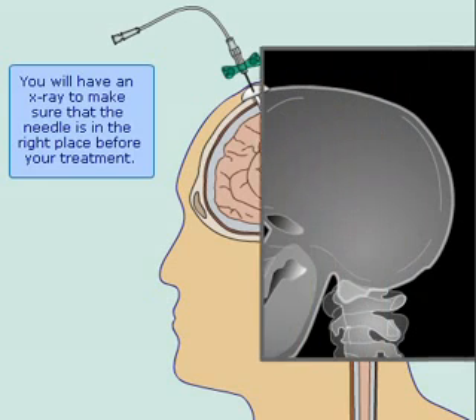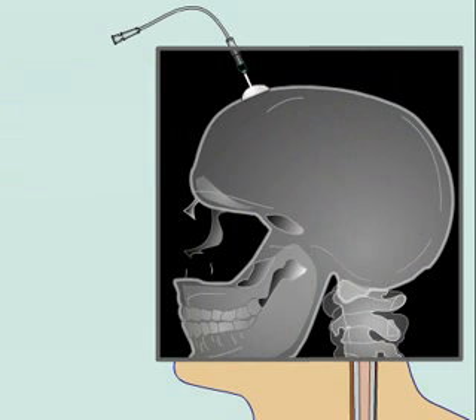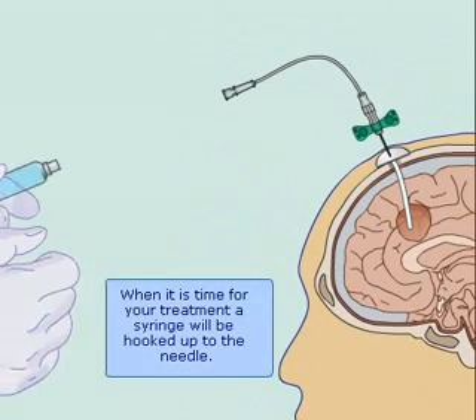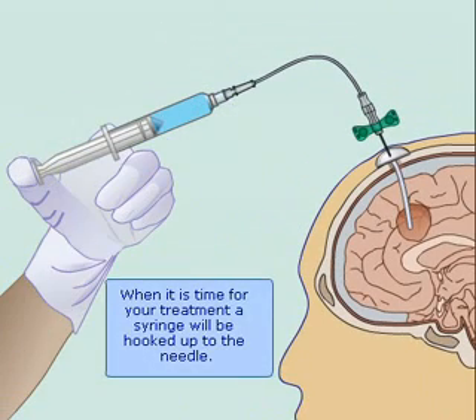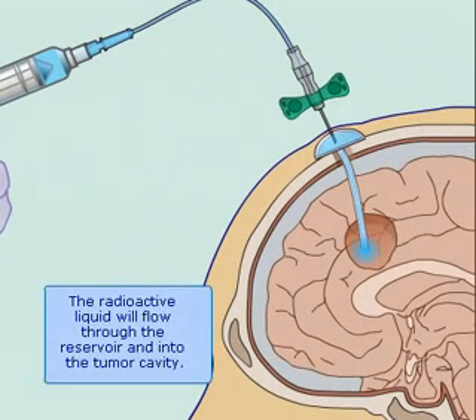You will have an x-ray to make sure that the needle is in the right place before your treatment. When it is time for your treatment, a syringe will be hooked up to the needle. The radioactive liquid will flow through the reservoir and into the tumor cavity.